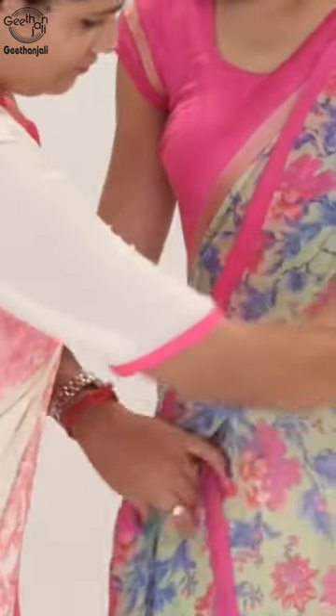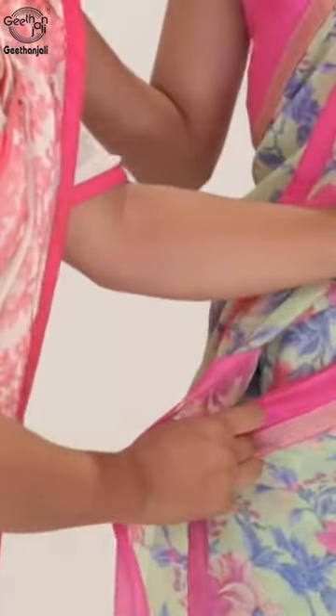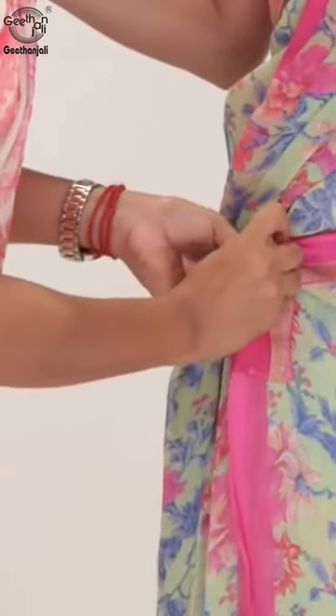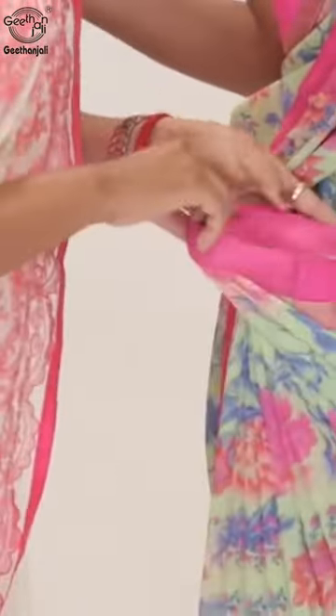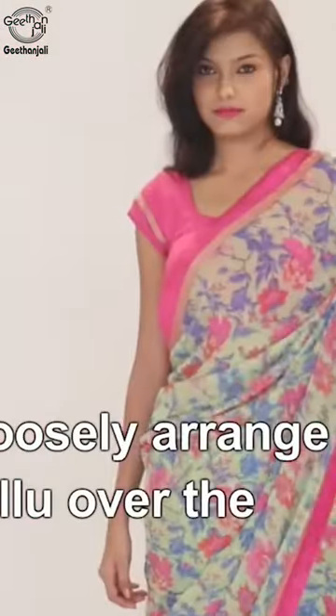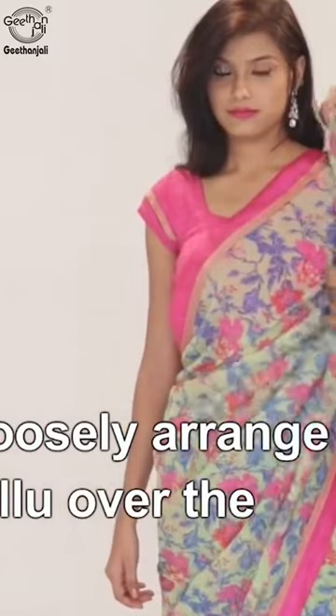Bring the fabric over the left waist and secure it with a pin along the border on the right side. Make pleats in the middle and tuck them in at the mid waist. Now loosely arrange the pallu over the chest.